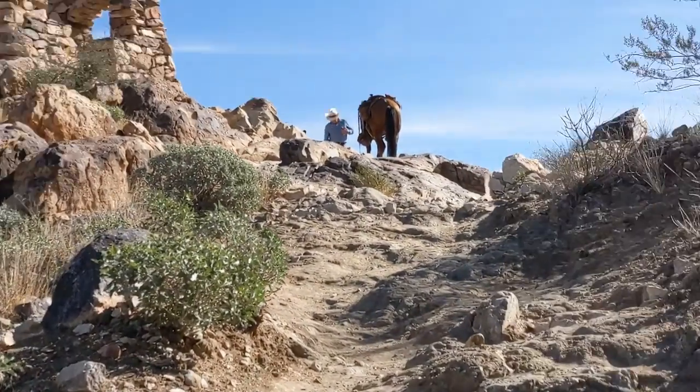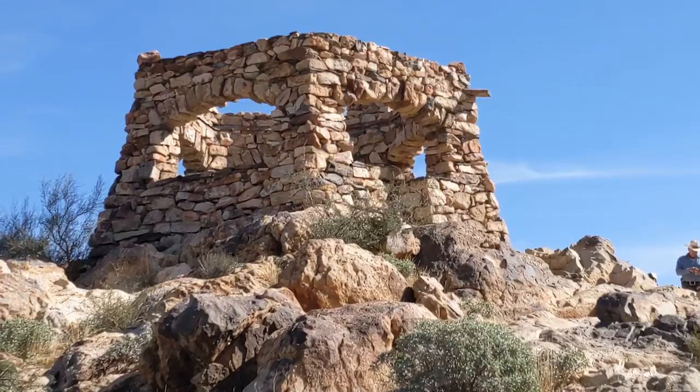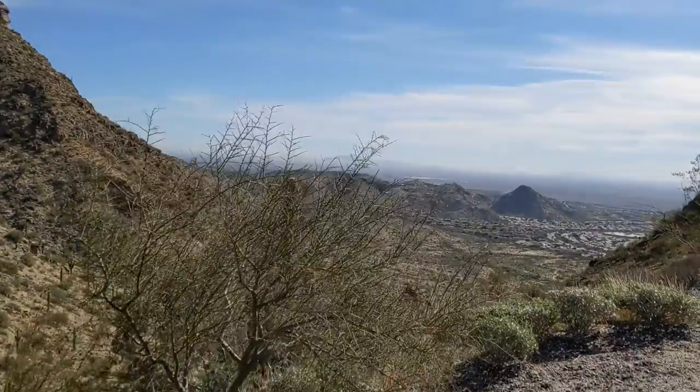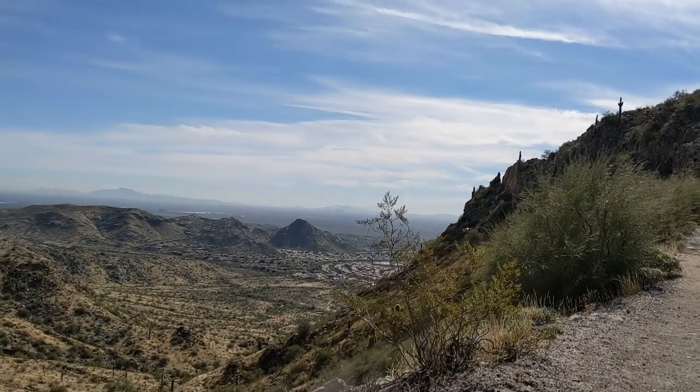Great job, you made it! This is the top of the South Mountain. There are a lot of areas you can hike, there's a stone hut up here, lots of people hiking and horseback riding. This is what it looks like at the top. I appreciate you being here, thank you for working out with me, have a great rest of the day.